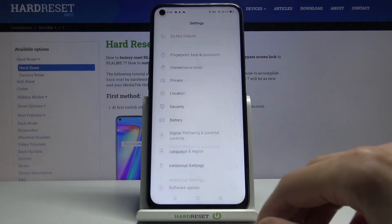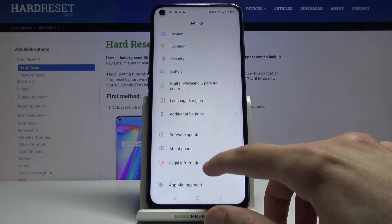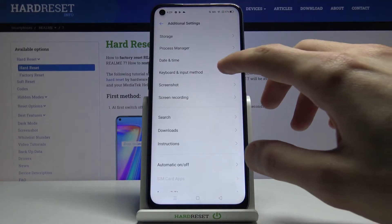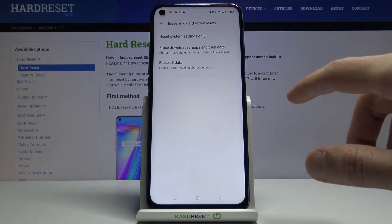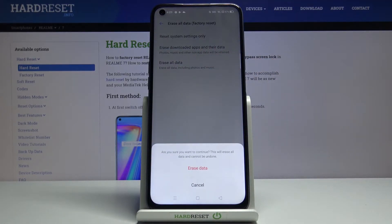From there, scroll to additional settings. That took a while to find, but in here we should see Backup and Reset. From here, select Erase All Data, Factory Reset, then Erase All Data again.